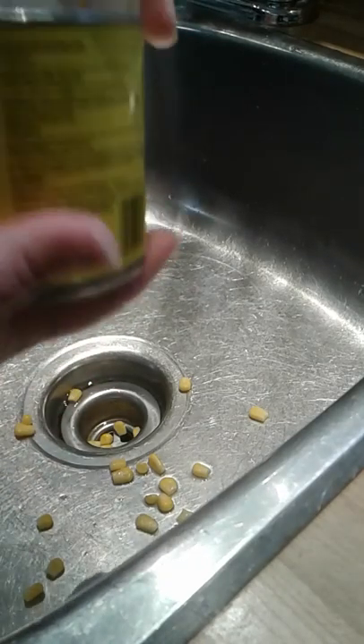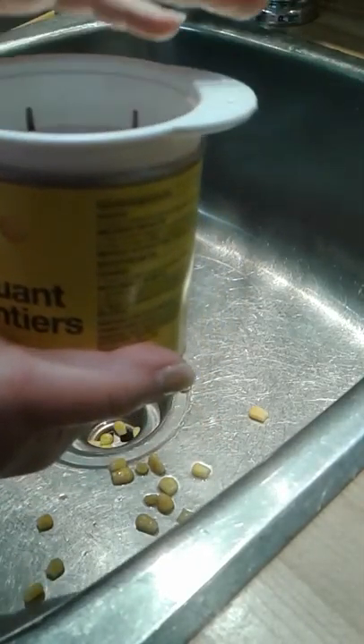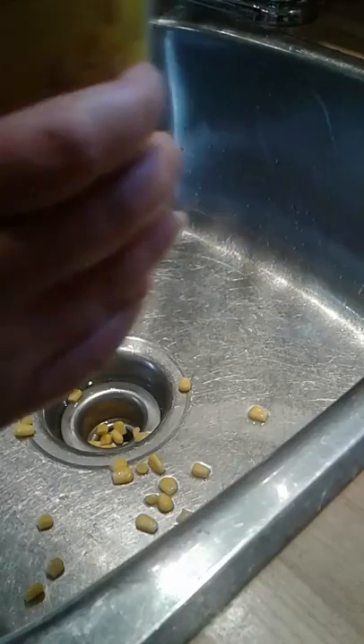If it didn't fit inside the can — or if you had a smaller can of maybe peas or something — you can put the top right over there and do it that way.